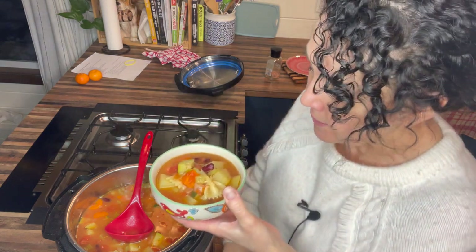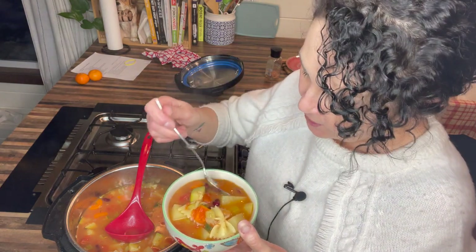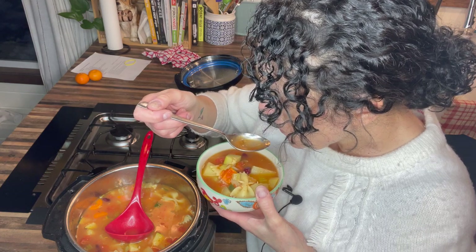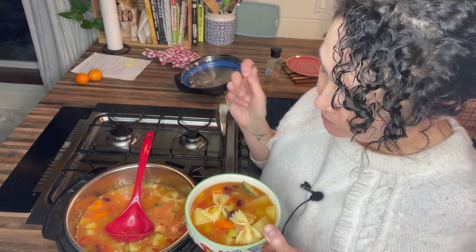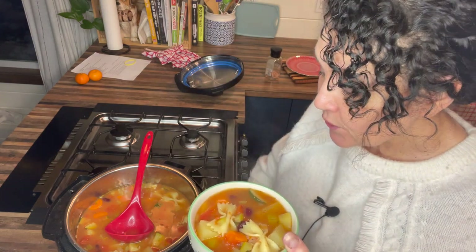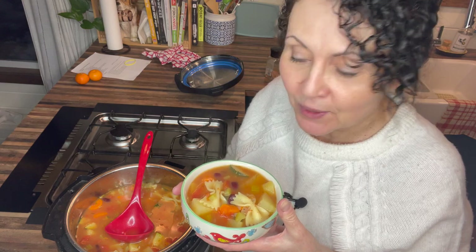It's going to be very hot, but you can taste the broth and the vegetables are tender. Give this a try — let me know if you do, and let me know what you add into your minestrone. If you're Italian, definitely let me know what you add into your traditional recipe!